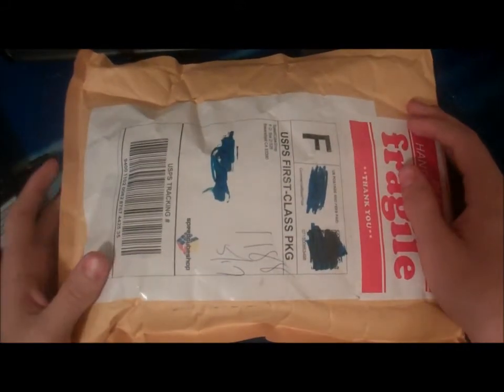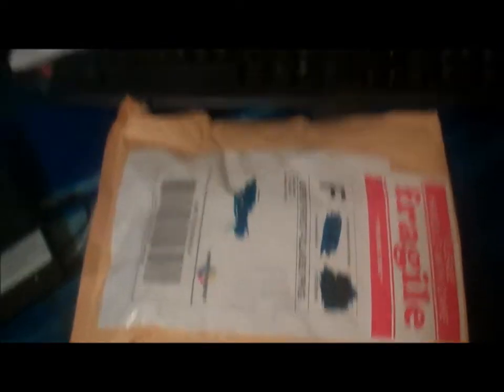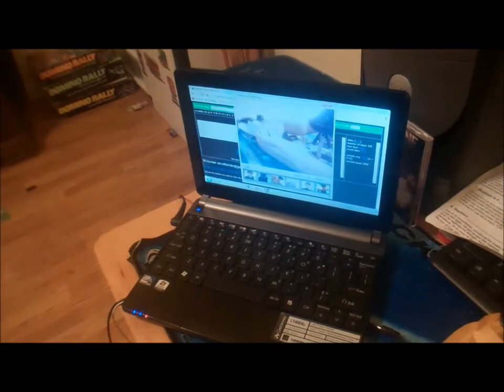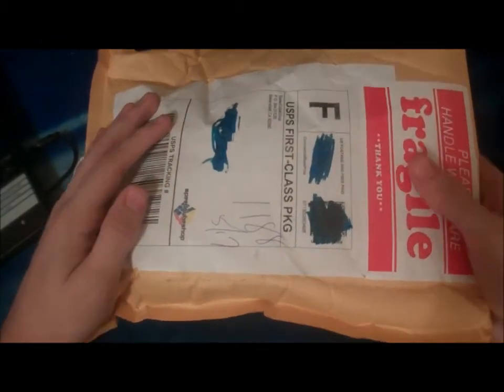Okay guys, so here's the deal — it's actually been a few days since I unboxed this. What happened was this camera wasn't working too well for some reason, and then I decided to record it on my laptop, but then I realized that the microphone wasn't on. So I thought I'd re-unbox this for you guys and show you just what I got.